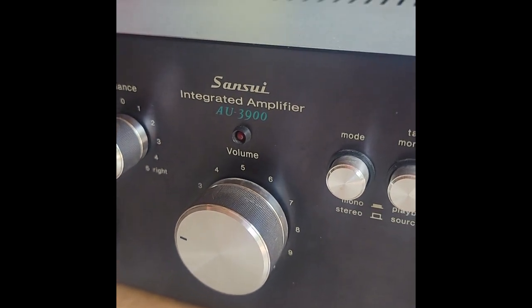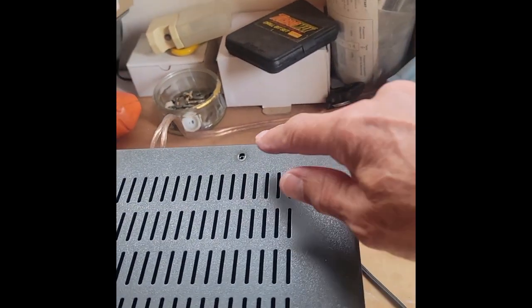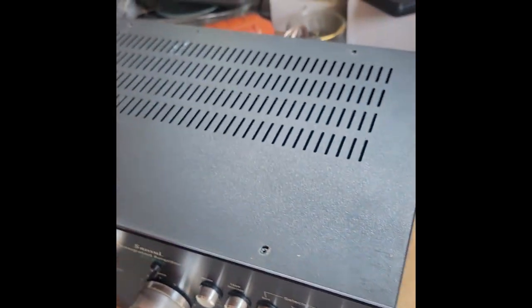First step of disassembly: take out the screws. There's one here, one here, one here, one here, one here, and one here — and the same on the other side.